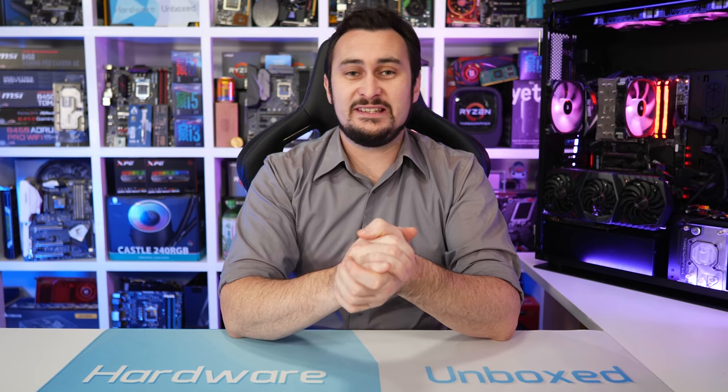Welcome back to Harbour Unboxed. Today we're checking out my favourite B450 motherboards. It's another top 5 video and the categories for this one include Best Ultra Cheap, Best Value All-Rounder, Best of the Best — a no compromises sort of option — Best Micro ATX and Best Mini ITX. So let's get into it.